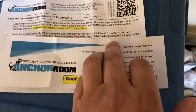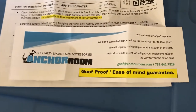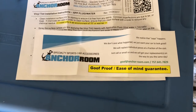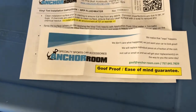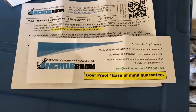They've got this goof-proof ease-of-mind guarantee with Anchor Room, and I've actually had to use it before when I've messed up their tints. If you mess up on the tents, you can contact them and they will sell you single pieces at discounted prices to help you out, so you don't have to buy the entire kit again — just one little piece if you've messed it up. They're always 100% on that.